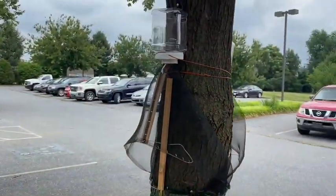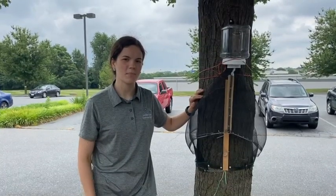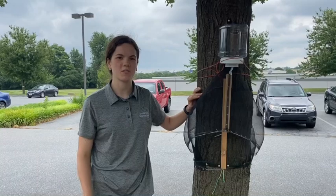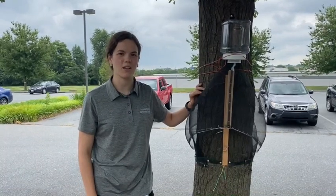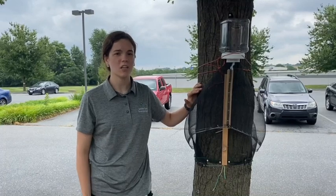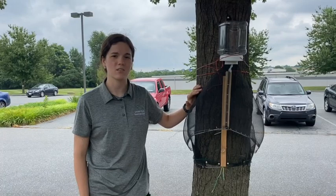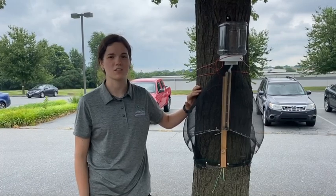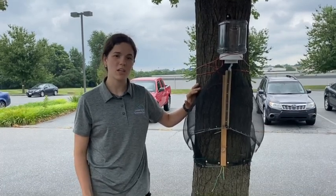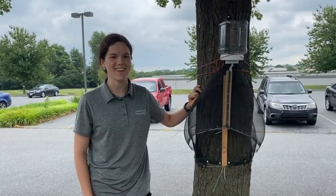And then you have a complete trap. The circle trunk trap is a great new tool that came from research from Penn State Extension and other great collaborators. For more information on managing the spotted lanternfly, check out Penn State Extension's website. They have a ton of great resources, or you can also check out the Lancaster County Conservation District's page on the spotted lanternfly. Remember to check your vehicle before you leave for spotted lanternflies and keep on squishing. Thanks.